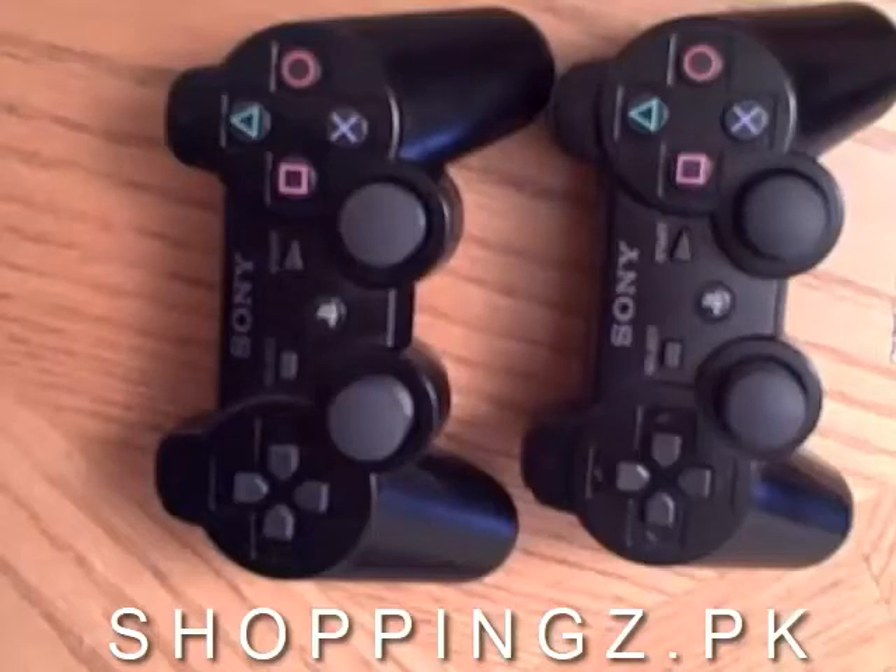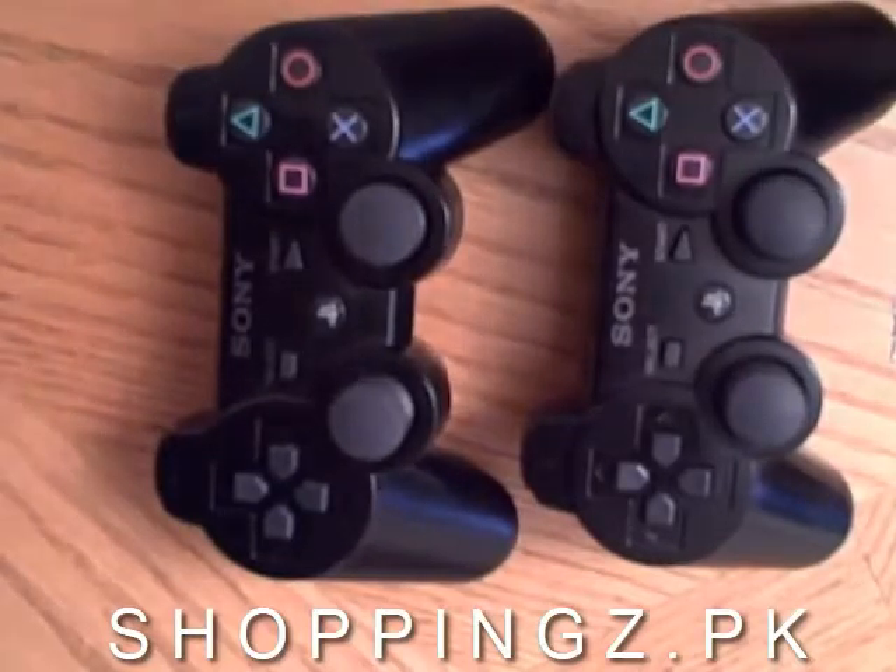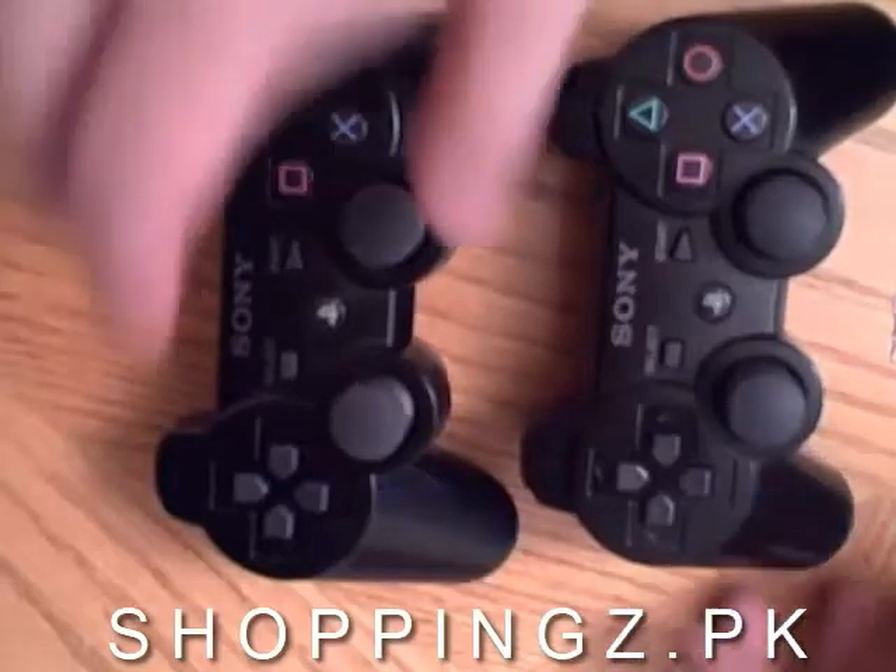So we've got both controllers side-by-side — the 6-axis as well as the DualShock 3. Can you tell the difference? Anyone at all? How about if we look at the back?